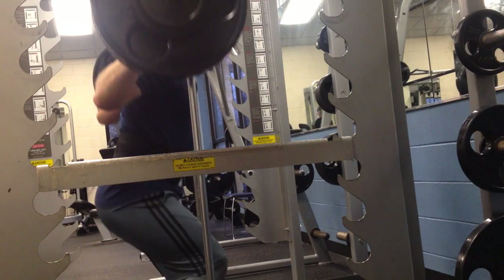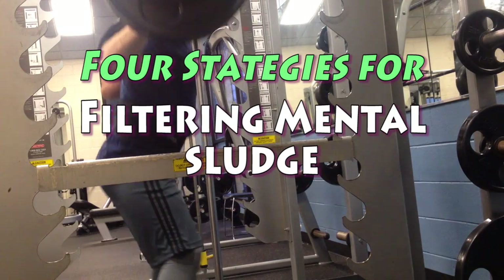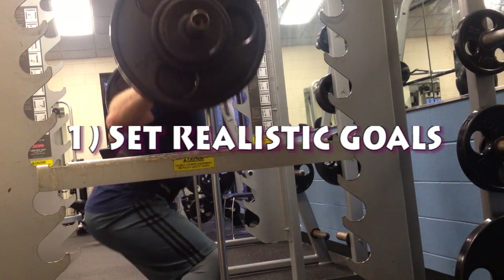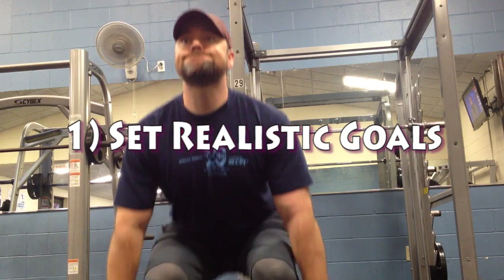I felt like I should be performing at a higher level, that I should be going faster, that I should at least be making the chart for the bobsled team. I had to evaluate a couple of things and develop some strategies. I'm looking at four things I'm going to do going forward to help combat mental sludge and cut it off before it happens.